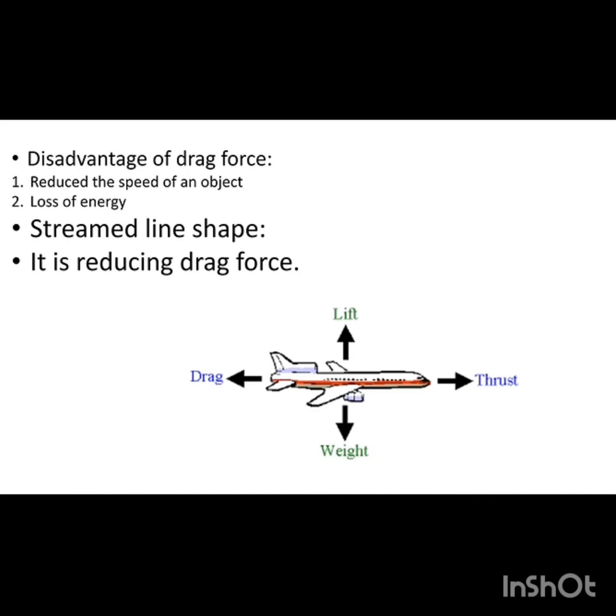The disadvantages of drag force are: it reduces the speed of an object and causes loss of energy — it is an energy-consuming process. To reduce drag force, a streamlined shape is necessary. The streamlined shape is important for reducing frictional force and also for reducing drag.